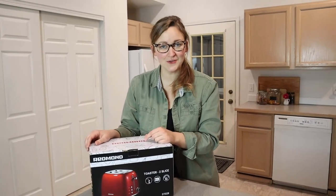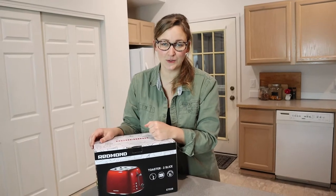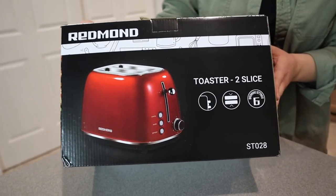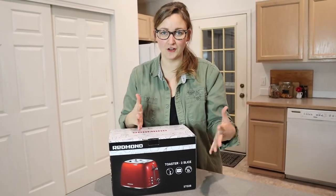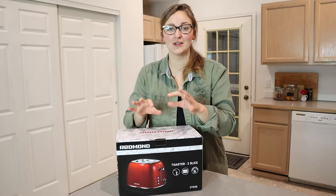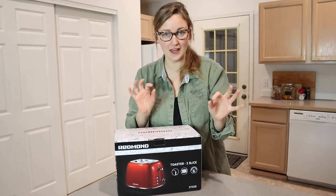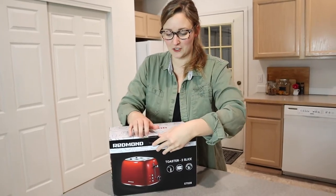Hello, welcome back to KG Simple Reviews. Today I'm going to be reviewing this Redmond Two Slice Retro Stainless Steel Toaster. Typically a toaster is kind of a boring appliance sitting out on your counter, and I was so excited when I saw this because it is so cute. It has a definite retro look to it, and I picked a color that I just think is so adorable. So let's go ahead and open it up and check it out.